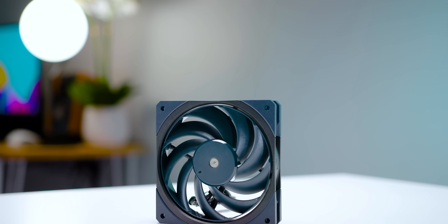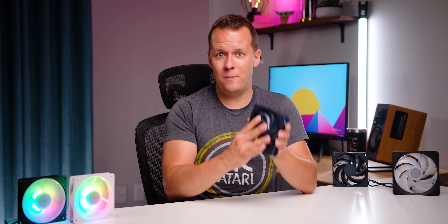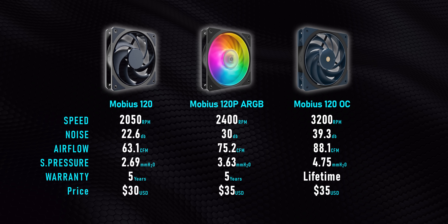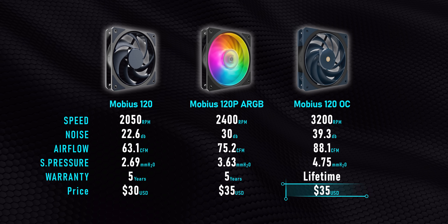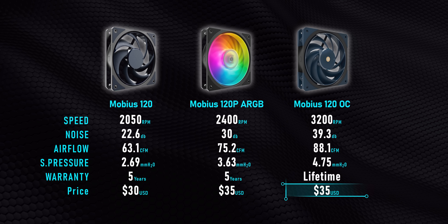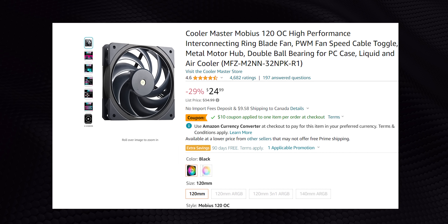Then there's the fan I was alluding to in the introduction — the Mobius OC. It includes a lot of features from the other Mobius series, but everything gets turned up to 11 because this is meant to be Cooler Master's Noctua, Be Quiet, Arctic P12 killer. Compared to the rest of the Mobius series, it's on a whole other level, mostly due to that 3200 RPM redline — hence the OC name. There's a higher price too, mostly due to its design and higher-end materials, but it's been on sale and that $35 asking price gets knocked down. In some cases to only $15, which is less than the original Mobius — and that makes it a screaming good deal.